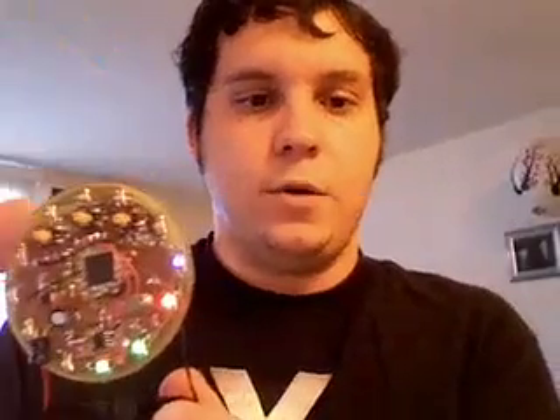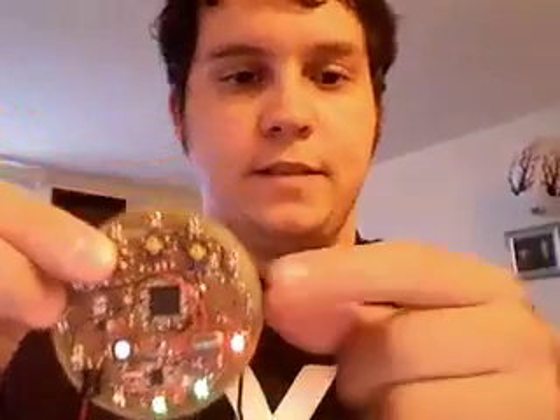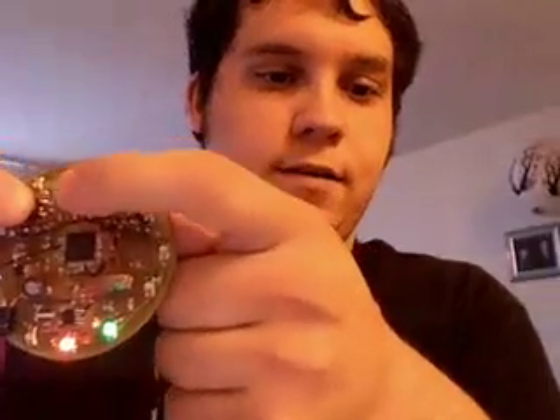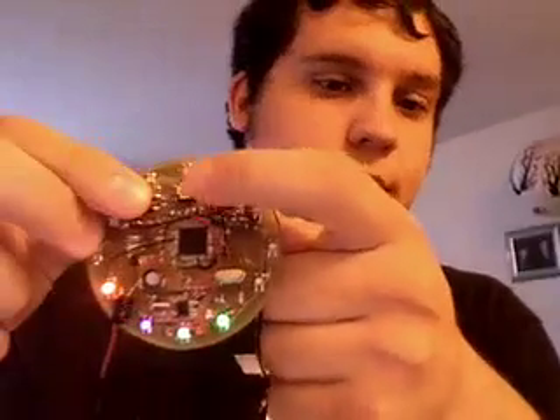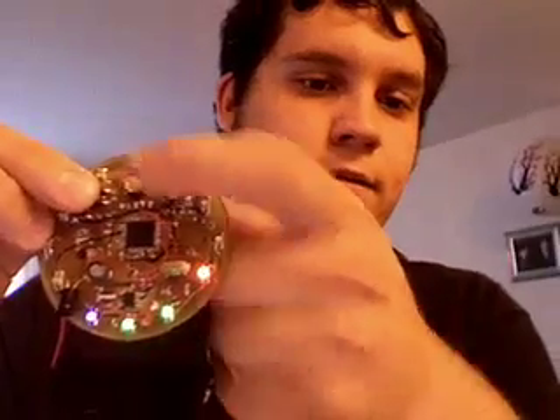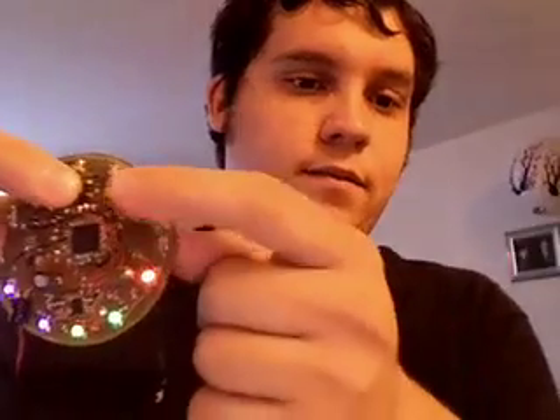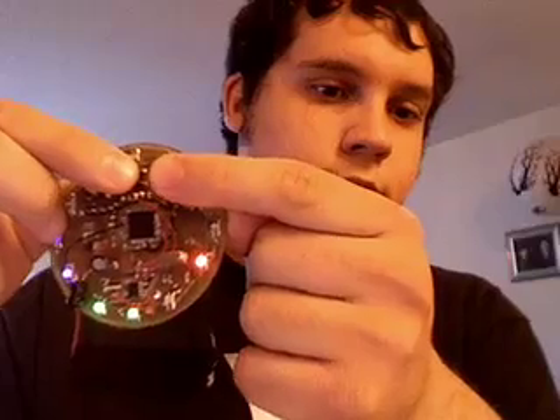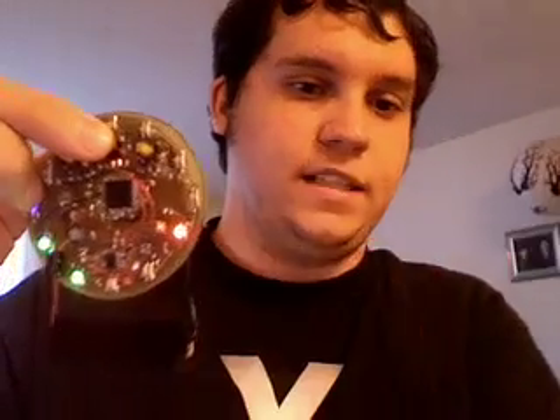The buttons can also be used to adjust the time. There are three buttons: hour, minute, and second. You hold the button you want to change — in this case we're going to update the hour — and then the other two buttons act as the up and down buttons. The up button increments the value by one, and the down button goes back. And the minute button works similarly as it progresses.